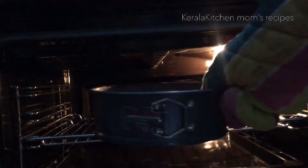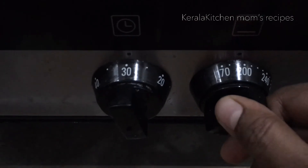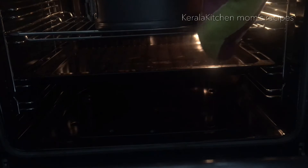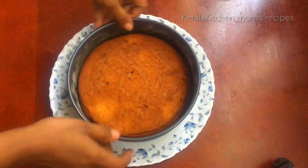Preheat the oven to 180 degrees centigrade for about 15 minutes. Let's put the cake in. We will bake the cake at 180 degrees centigrade for about 30 to 45 minutes. If the cake is not done at 30 minutes, bake for another 15 minutes.